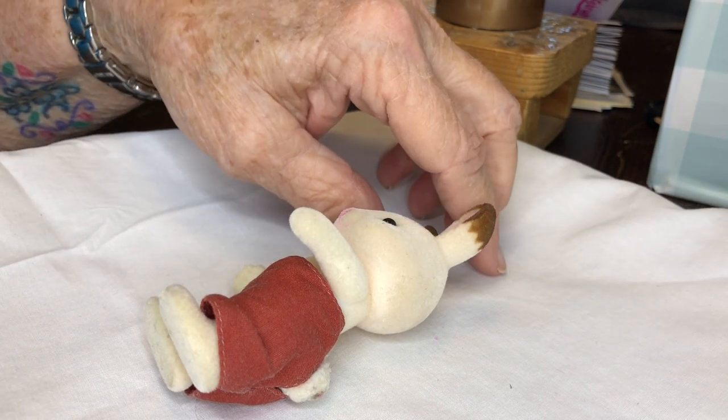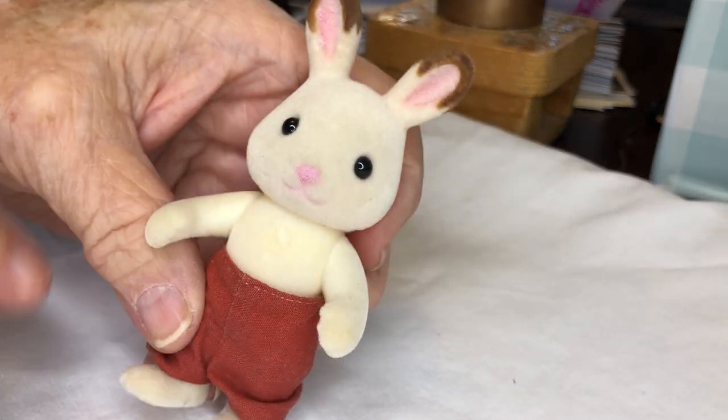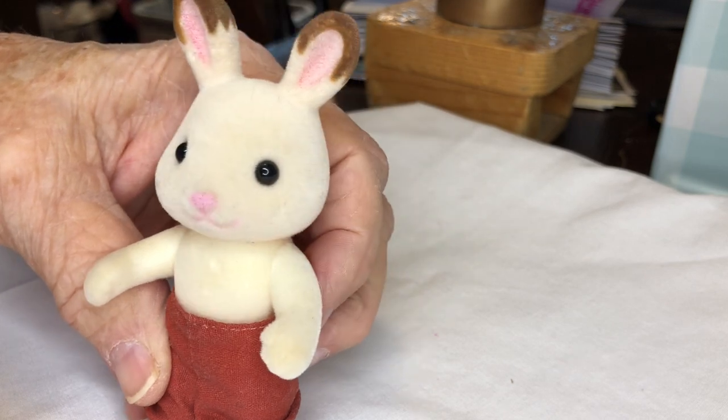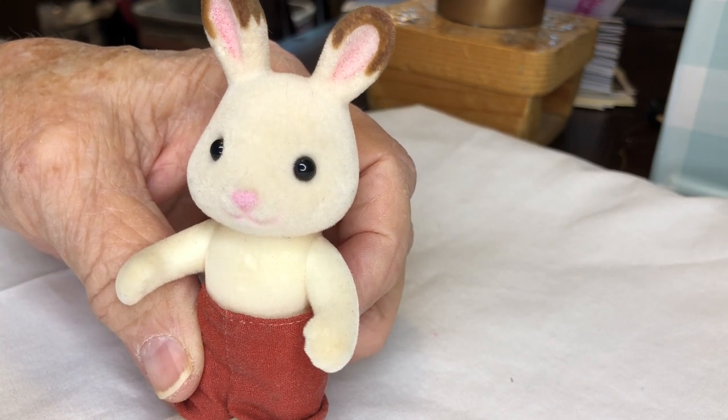Welcome back to Lisa's Little Critters. Today I'm going to try to do a how-to video and Mr. Rabbit here has volunteered. He is going to get a coat today.